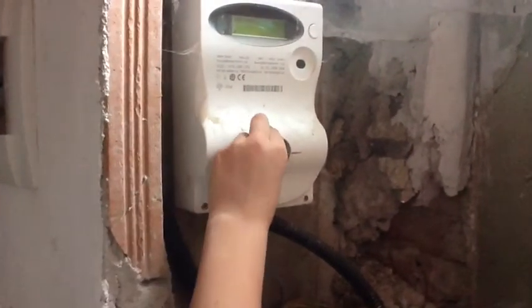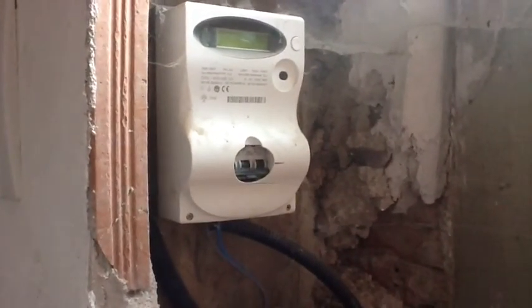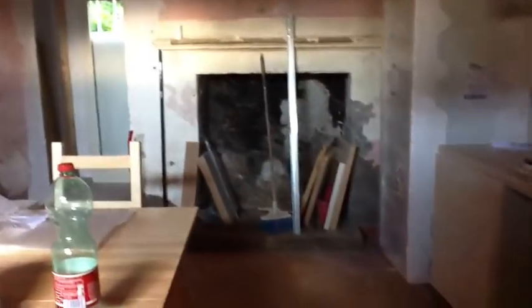Another way to turn off is by pressing this button, or you can turn it off at the meter. There's the meter — turn that — up means it's on, and down is off. All the lights are off now and we're closing up and ready to go.